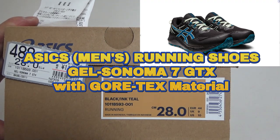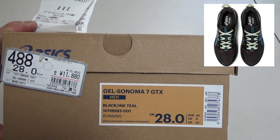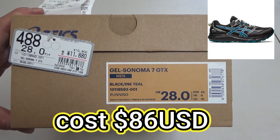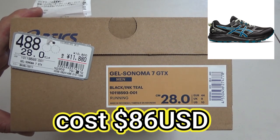Hi everyone, it's James. I bought a pair of ASICS running shoes, the GEL Sonoma 7 GTX. I bought them for 11,880 yen — that's because I'm in Japan. That comes to about $86 US.